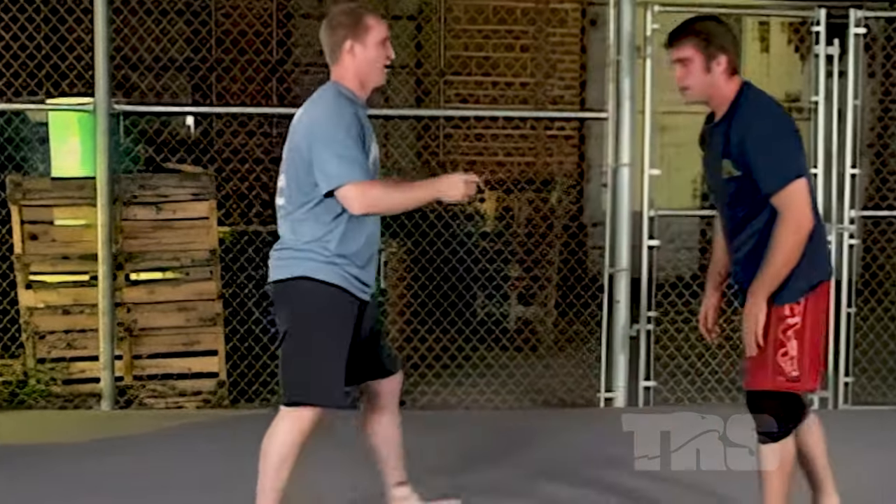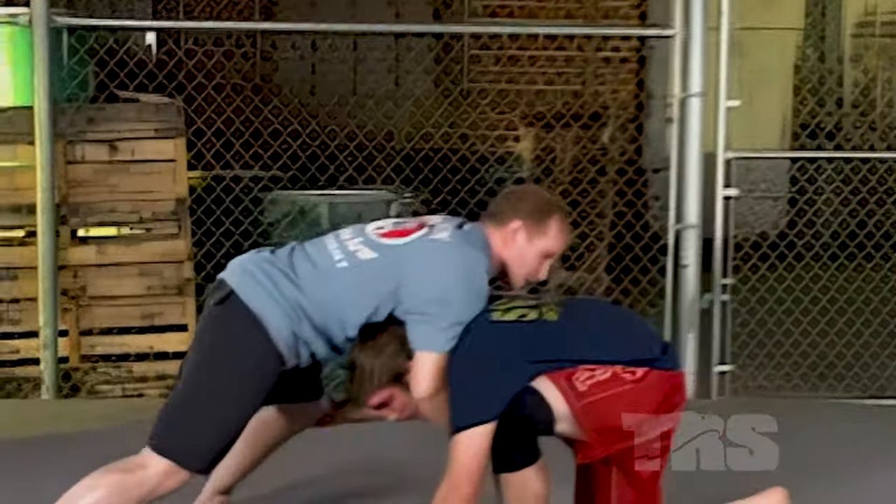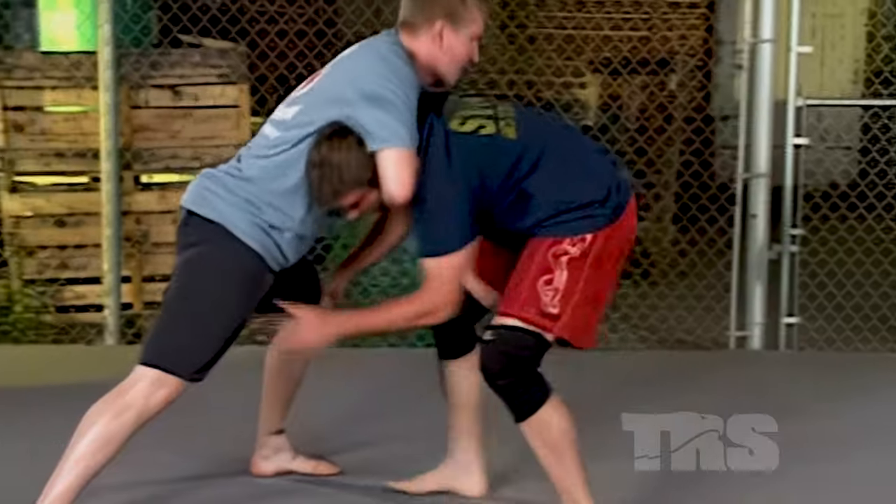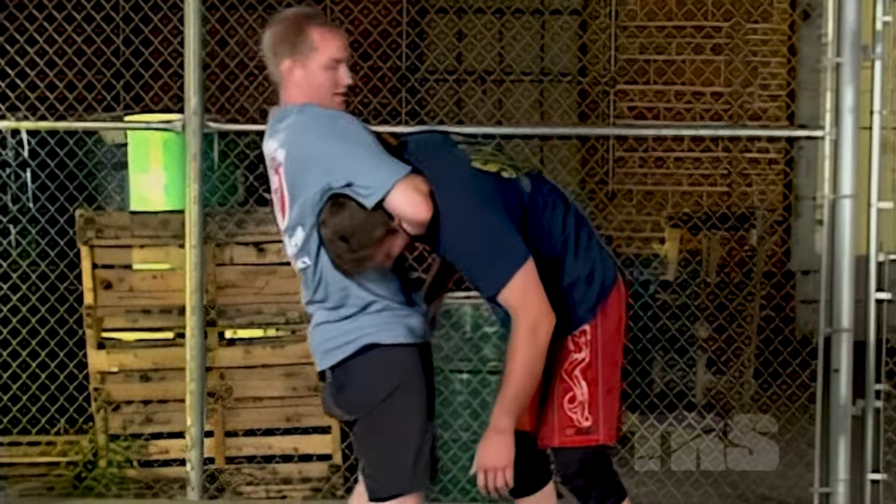One more time: he shoots, I sprawl, I come across his neck, he starts to come up, I grab my own hand, I throw my hips forward. When you do this, you want to be aggressive. You want to go ahead and take this guy out when you latch it in. Suck his neck up and go ahead and try to take his head off when you apply it.